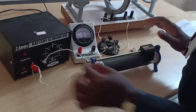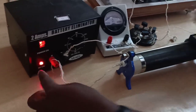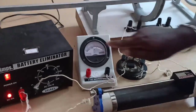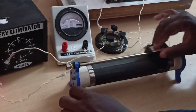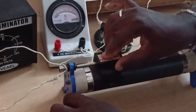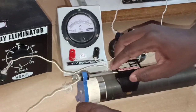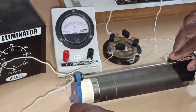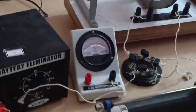After completing the connections, we have to switch on the DC power supply. When the DC power is on, the electrical current passes through the circuit. The ammeter is reading 2 amperes. Using the rheostat, the current can be varied. Here I am keeping it at 2 amperes by adjusting the rheostat. The current is now fixed at 2 amperes.